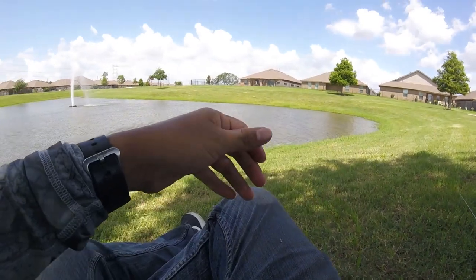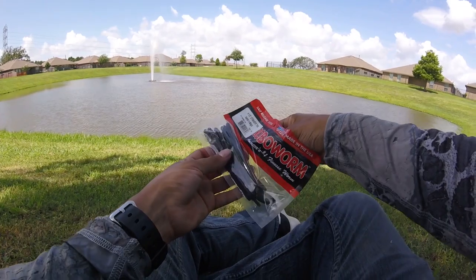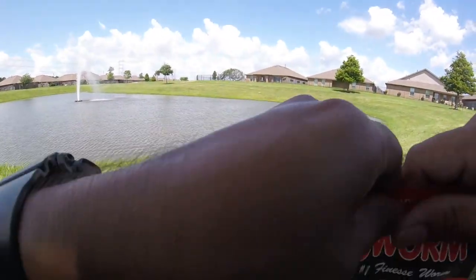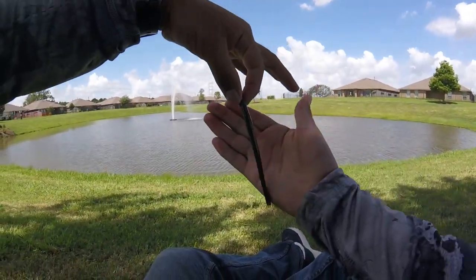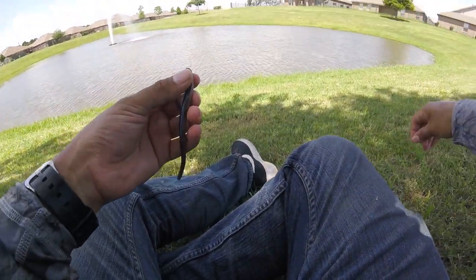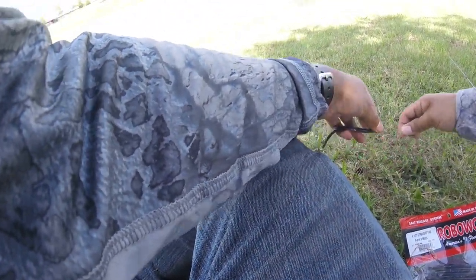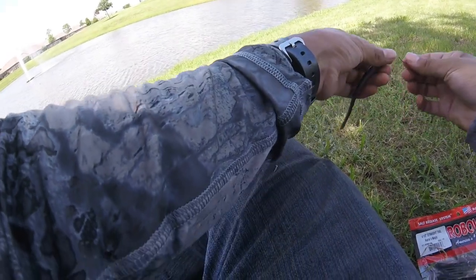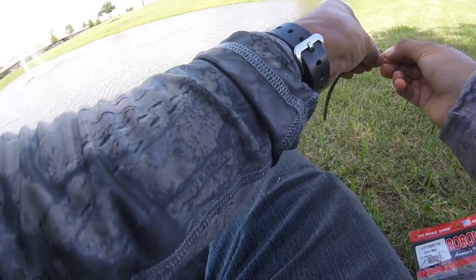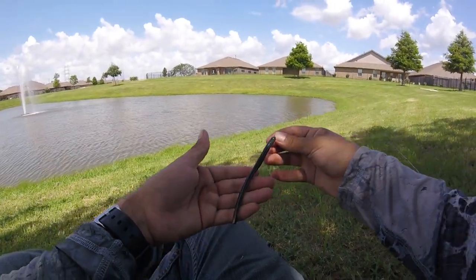Up next is our final lure — the salt release system Robo Worm in Aaron's Magic. That color is actually very similar — it's like a brownish greenish, like a green with blue and then brown on the bottom. I'm going to do the same thing, just nose hook it. Hopefully we can get fish number five and we would have completed our drop shot only challenge today. You guys stay tuned.